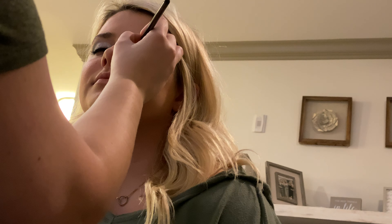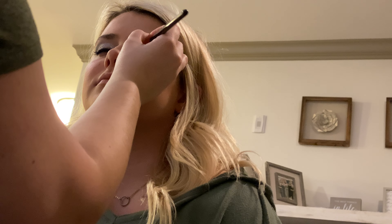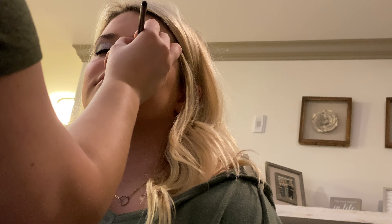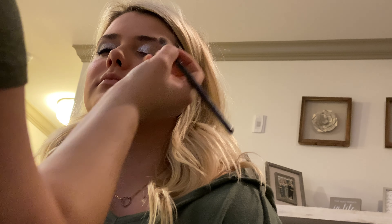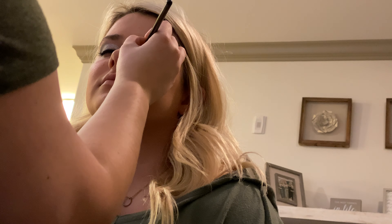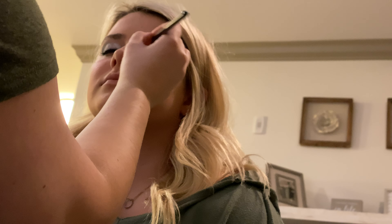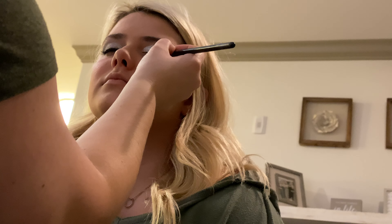Then I'll take the glitter and just dab it a little bit and press it on the eyelid. Do the same thing — just go three quarters of the way.